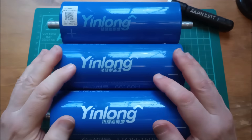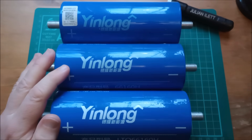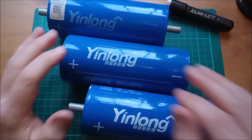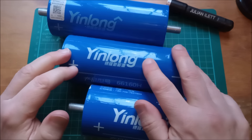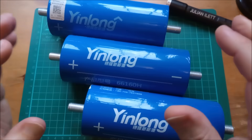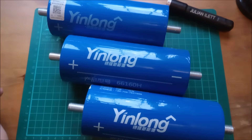And calendar ageing — 20 years, and I've also seen 30 years proposed for these cells. On safety, there's a video on the YinLong website which shows these things being guillotined in half, angle ground, drilled through with a drill, squashed, dropped and all manner of other things — and there's no fire, no explosion.